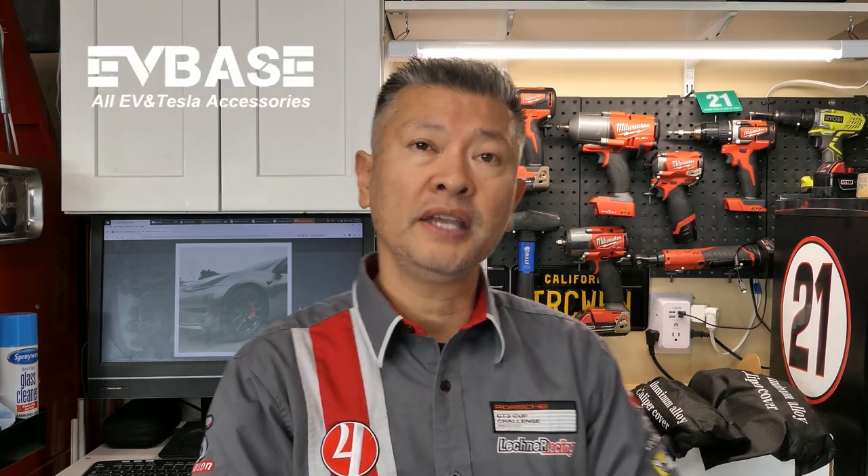However, a company called EVBase that makes these caliper covers did a very good job. I have had a chance to install a few of these and honestly they look pretty good for what they are.